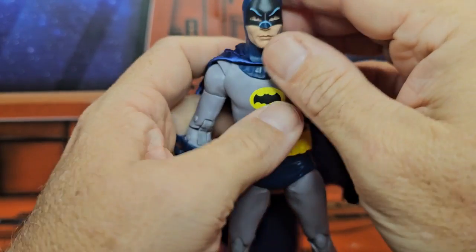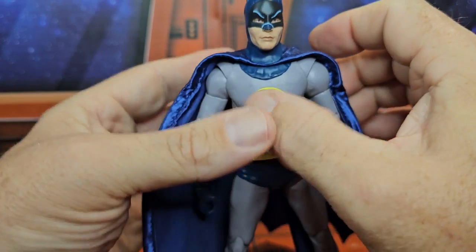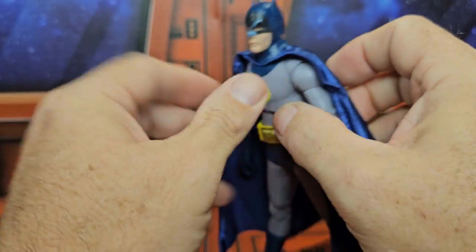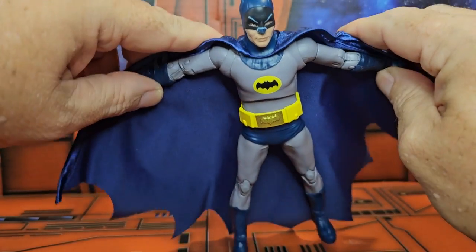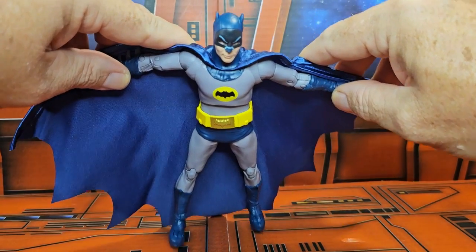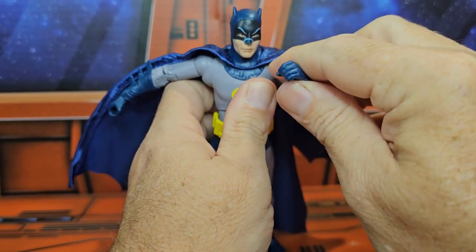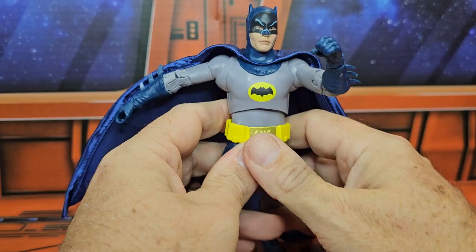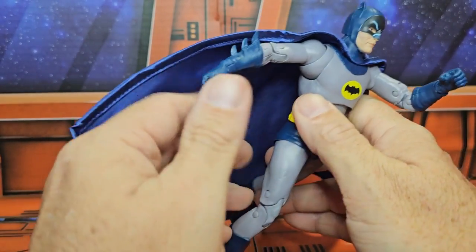The cape, since it's wired, can be posed up or brought down, which is very nice if you want to do dramatic posing or recreate his other moves. One thing I noticed is that this figure does not have a fist attachment port.